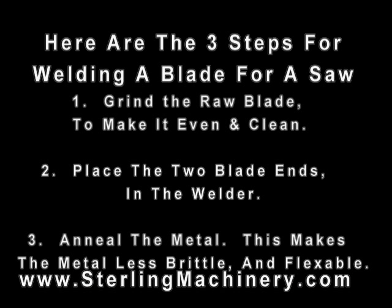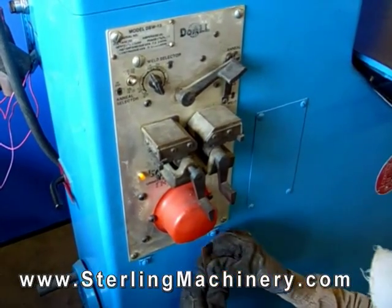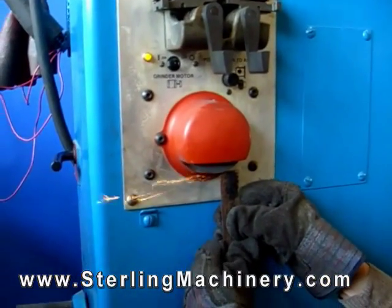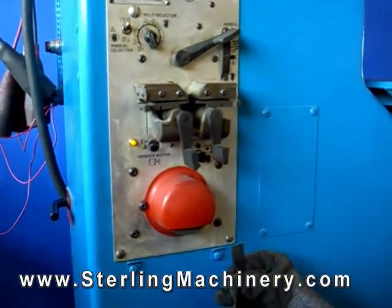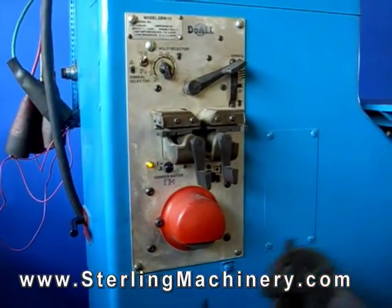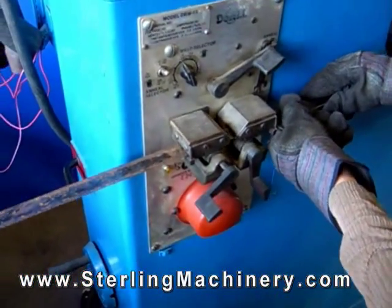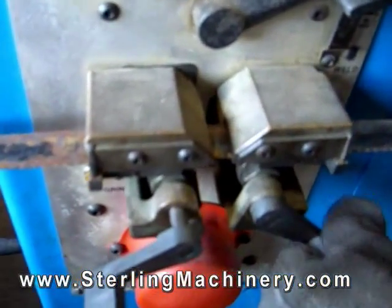Now we will go over how to weld the blade for your saw. The first step is to grind the blades using the grinder attachment. Grinding the blades will make them clean and ready for welding. Place the blades in the welder, making sure to match them up evenly.